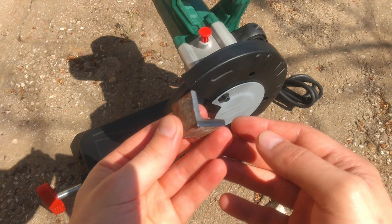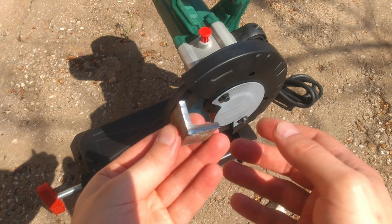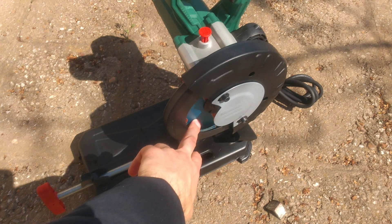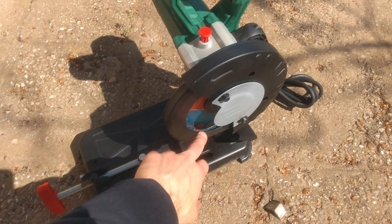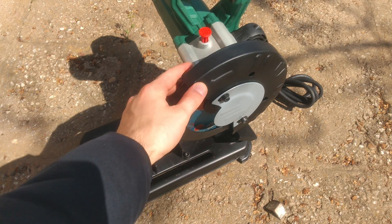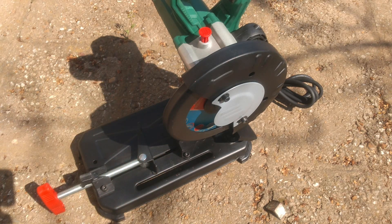I don't know the reason — maybe I'm doing something wrong, maybe it's a defect. Third, you have to source the not-so-popular 180 millimeter cutting discs. On the positive side, there are three years of warranty and it's extremely cheap for this type of metal cut-off grinder. That's all from me — if you liked the video, thumbs up and subscribe.